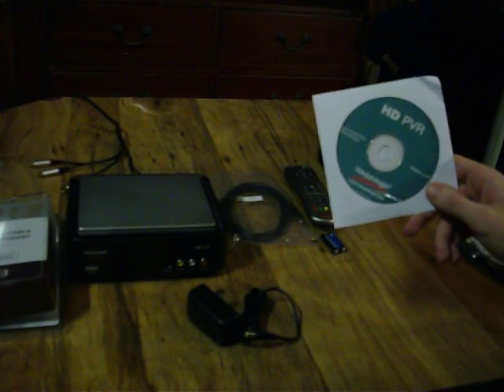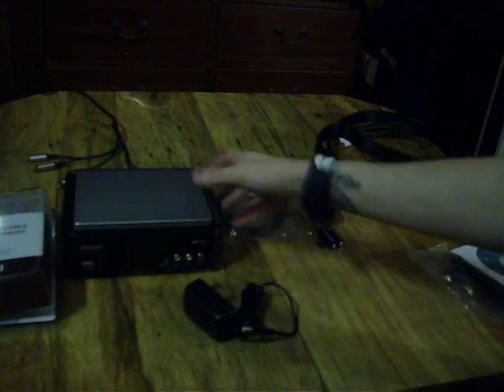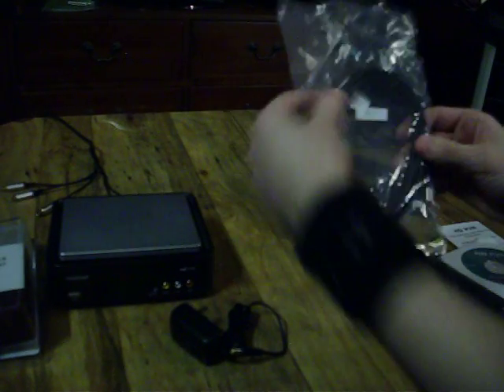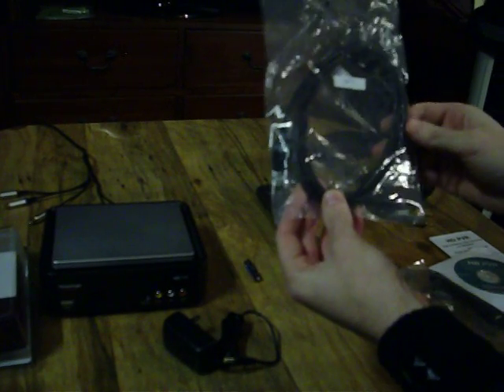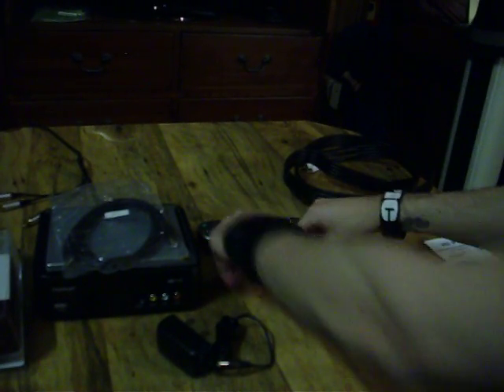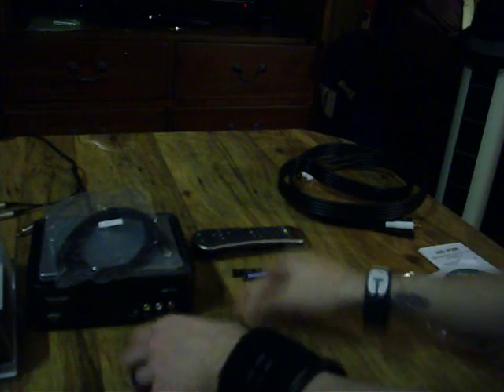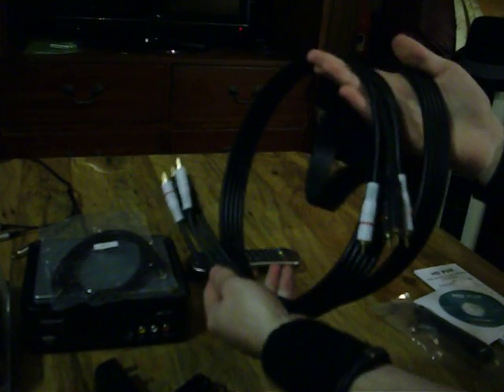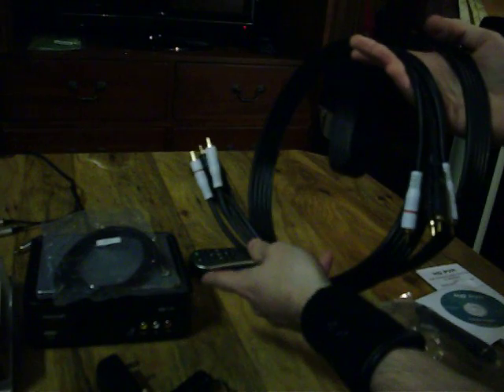But letting you know right now, I'm going to try to do everything without this. We have the device itself — the Hapage PVR recording box. Extremely light, very sexy, very easy to understand, very basic. We have one 6-foot USB cable, one remote control, two universal AAA batteries for the remote control, one power cord, and the high-definition component cables that connect your recording device to your TV.